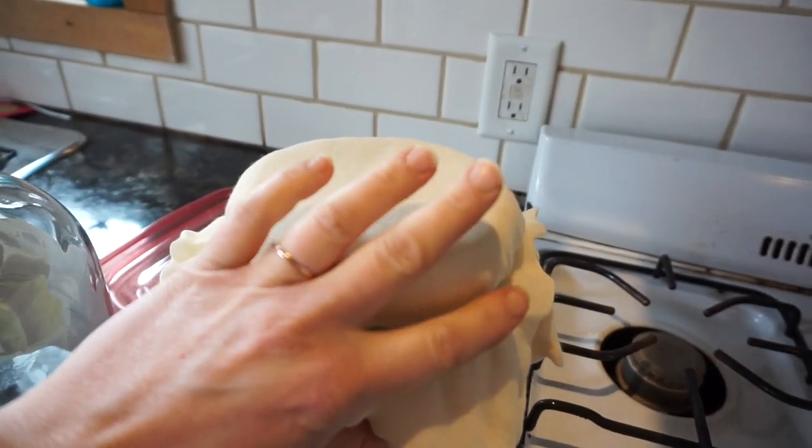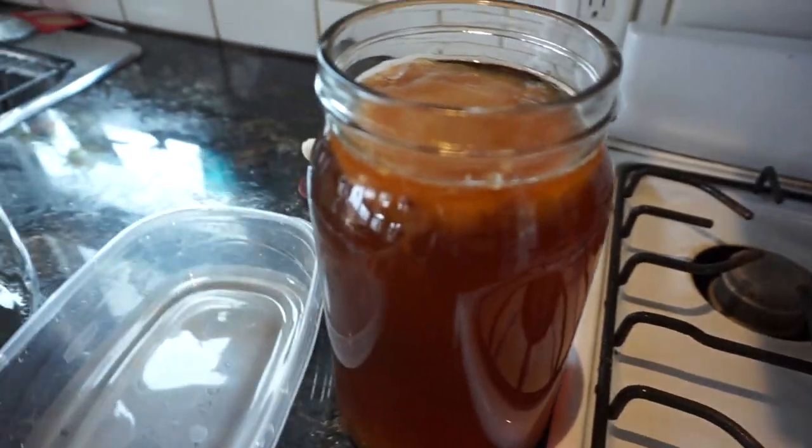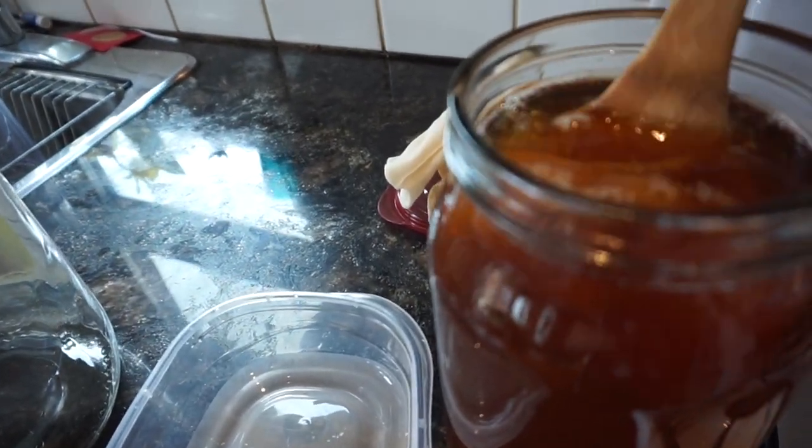You're going to let that sit there for six days. And then at that point, you'll try your kombucha, see if you like how carbonated it is — you can even go a little bit longer, it's just up to you. And at this point, six days later, I'm now going to take this SCOBY out.